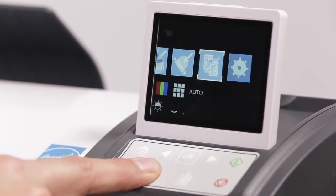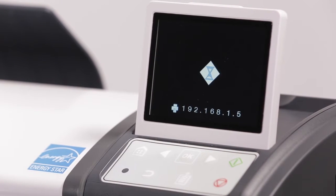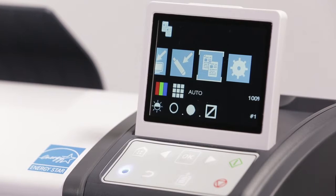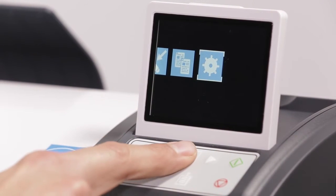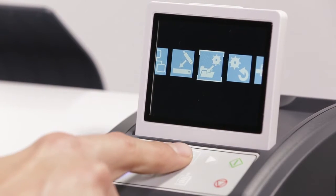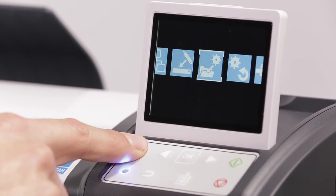Press the back button to return to the home screen. Press the green button to start the scan. Once the scan is complete, printing will start. If you wish to save the settings you just used to complete your scan, click here, then here, to save a preset. You may save one preset on the L series scanner.